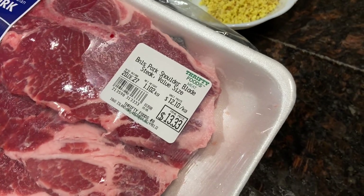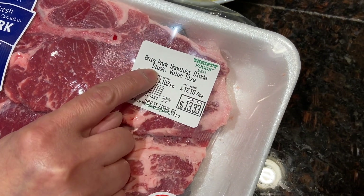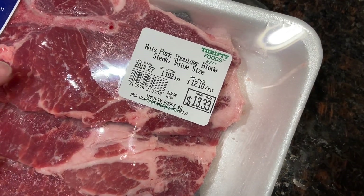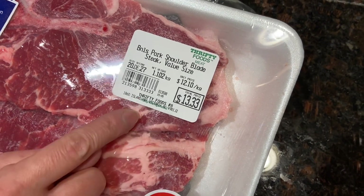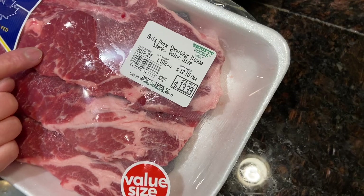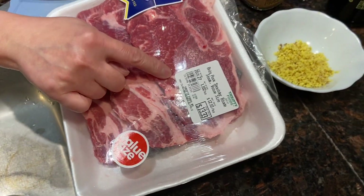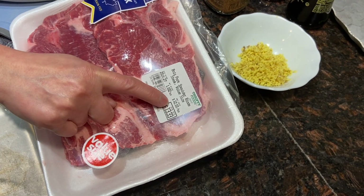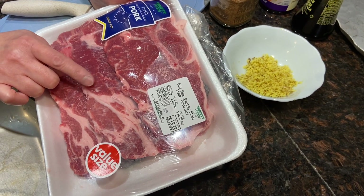First of all, let's take a look at the ingredients. I'm going to use pork shoulder blade sticks today because I find the texture of the pork is very suitable for making barbecue pork — we need some fat so it's still tender after cooking. It's a good price today, but when they're on sale it's usually around nine dollars per kilogram. It will be enough for three to four people.